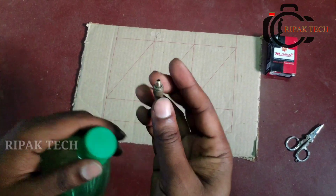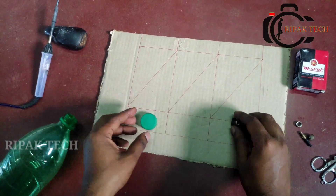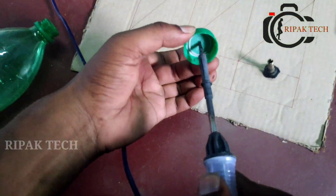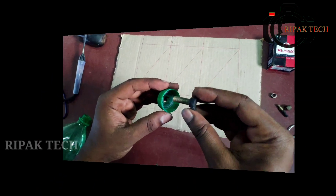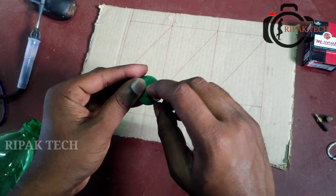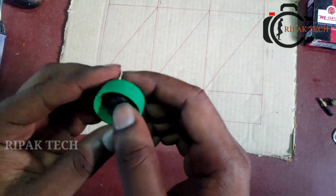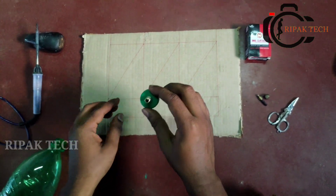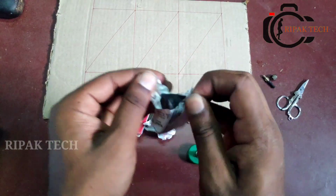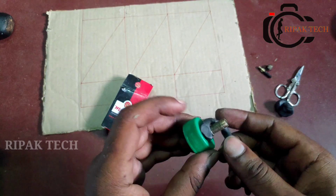We will fit the mouth into a cycle tube and secure it in place.